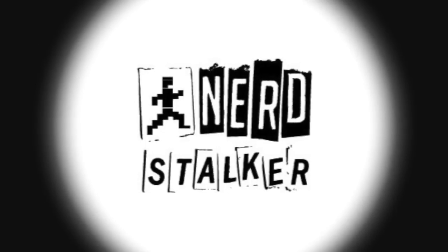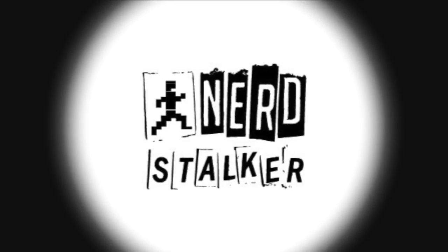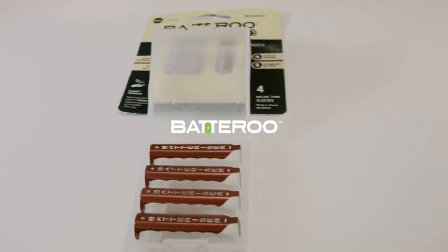Hello, this is Greg Valoria, aka Social Greg on Twitter, for the Nerdstalker Media Network. Today we tell the story of how a startup releases a complex product design into the market through crowdfunding. Check it out.